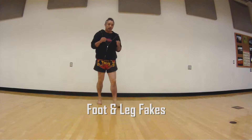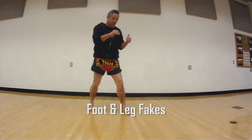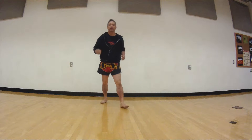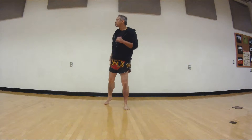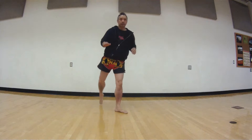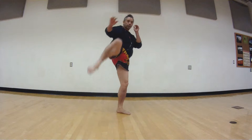Today we're going to work on a fake strike — we're trying to fake a strike so you can get your opponent to do a movement. So here we take our guard. First thing we do, we're just going to throw a right kick. Throw a right kick — boom.